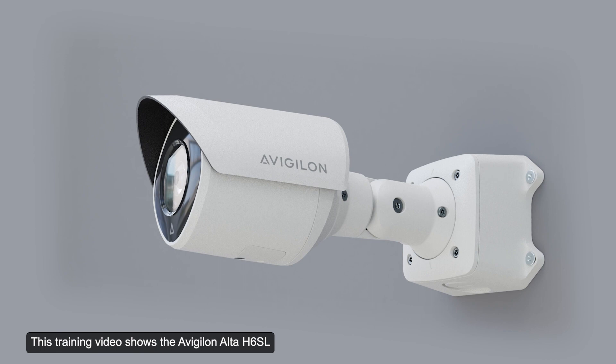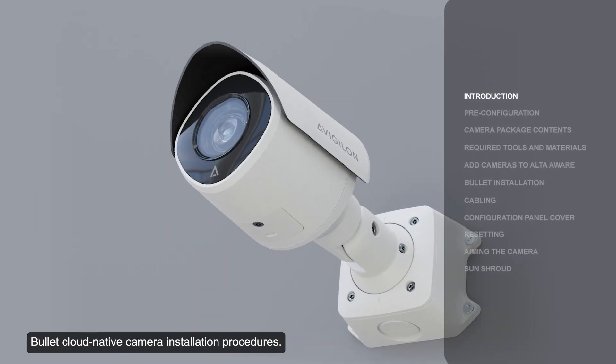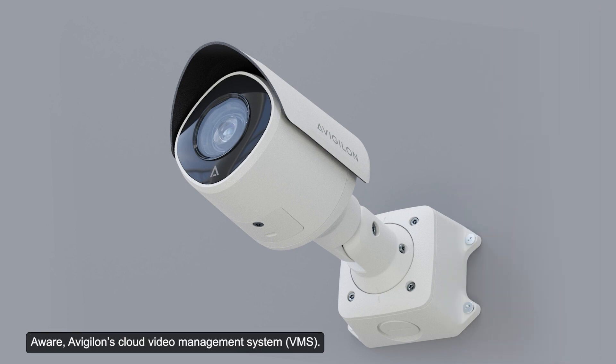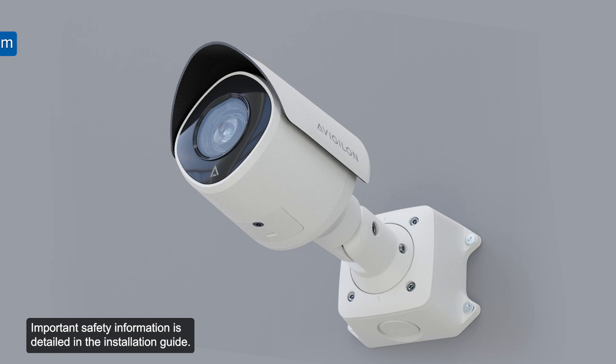This training video shows the Avigilon Alta H6SL Bullet Cloud Native Camera installation procedures. This camera provides direct-to-cloud connections to Alta Aware, Avigilon's cloud video management system. The installation guide can be downloaded from the Avigilon website. Important safety information is detailed in the installation guide.